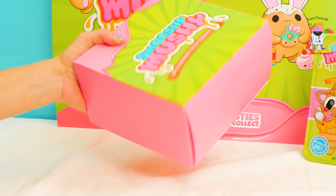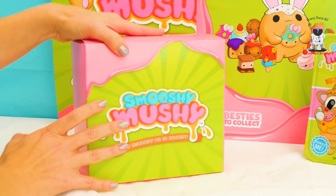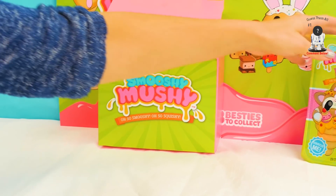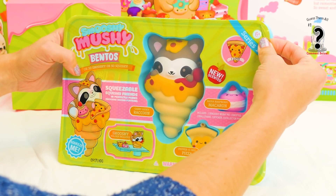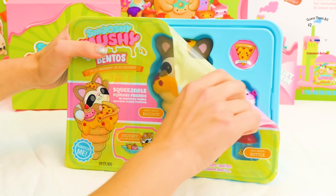So we have a whole box full of surprises, but we're not going to open this yet. We are going to go open this box first. Look how cute! Smooshy Mushy Bentos — oh so smooshy, oh so squishy! And they smell good.